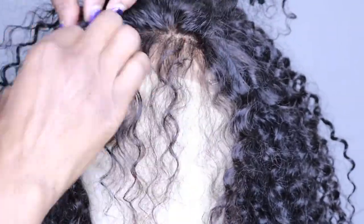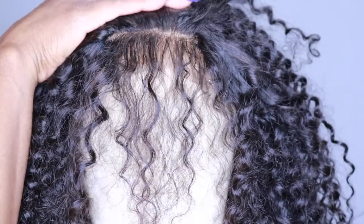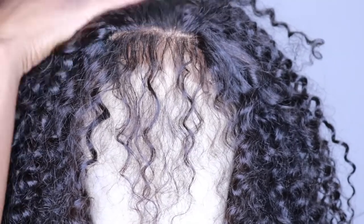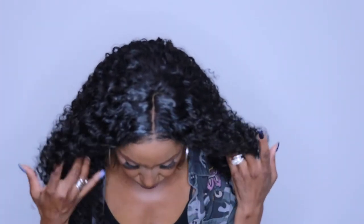The closure came pre-plucked but I'm going to pluck it a little more to thin out the hairline. When you pluck, section off a little bit of hair in the front and start plucking behind the hairline. Keep moving and don't pluck in one place to avoid bald spots. Here's the remade wig — I made sure my wig cap was nice and flat before installing the closure and bundles, leaving a little space between the last track and the closure. The closure is laying flat, not puckering or bulky, and looks much more natural.